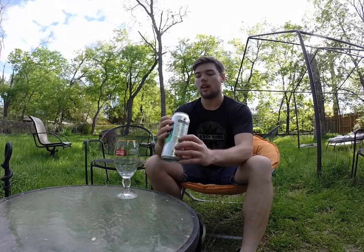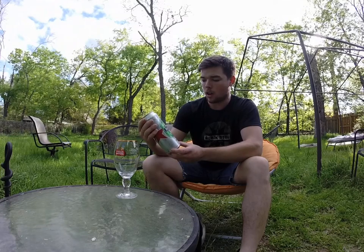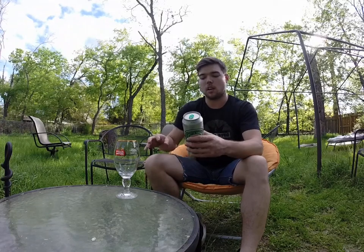So I'll go ahead and show you the can. Take the label into consideration because this is a fantastic label. I know most of it's just silver because the can's silver, but it's got a good green oval, the name right there on it, and of course the glass that goes along with it. Just a total perfect beer.